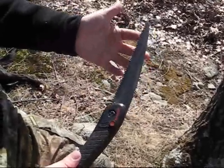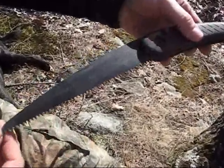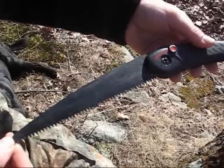The blade is only 7 inches long. The way that the teeth are arranged, it actually cuts in both directions, which is a real time saver. You don't have to wear yourself out. It goes through wood very quickly.